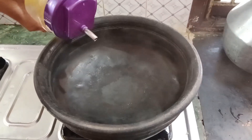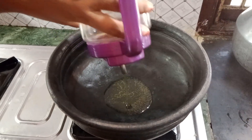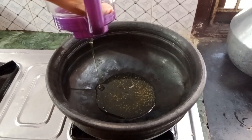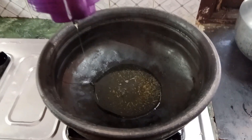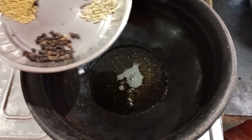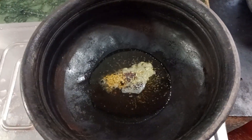We will put a little bit of oil on the top. We will add a bowl and mix it well.